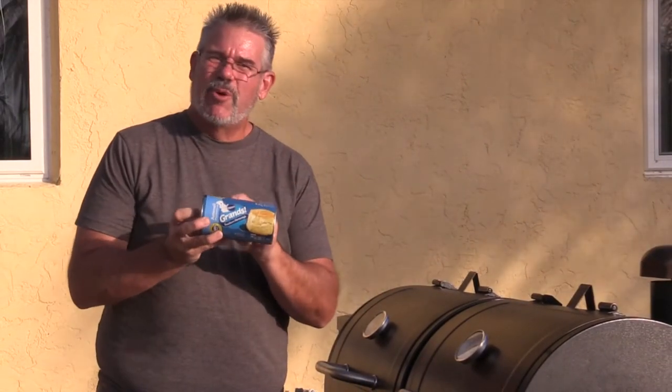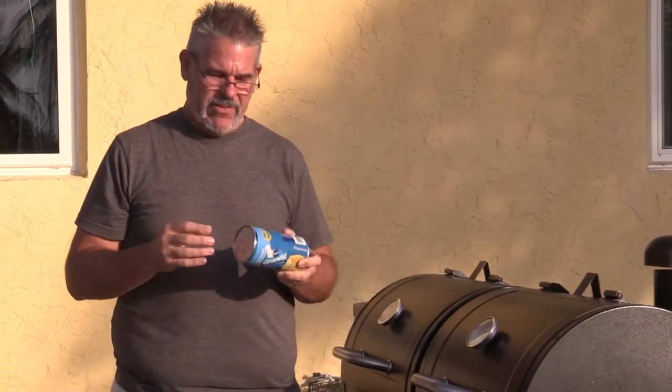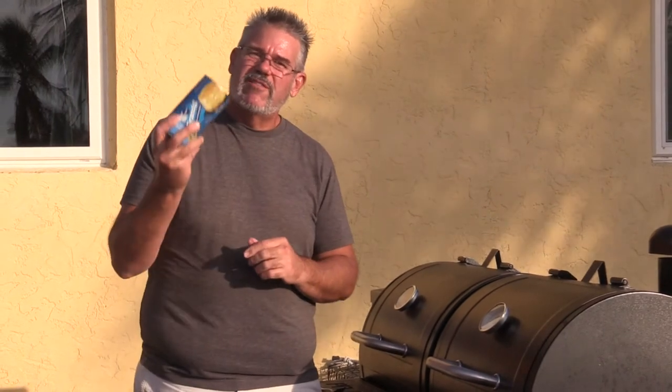One of the things you want to do is make sure you know on your smoker where the hot spots are. Is it the front or the back? Is it the bottom rack or the top rack? Is it right over the fire pot or offset? We're going to do that with just these little Pillsbury Grand canned biscuits, placing them in different locations. I've got the smoker set at 350 degrees. We cook these 11 to 15 minutes, so we'll set it for 11 and come back to check at the end.